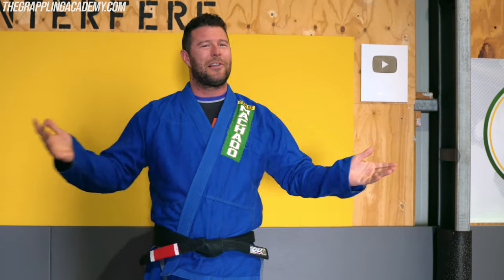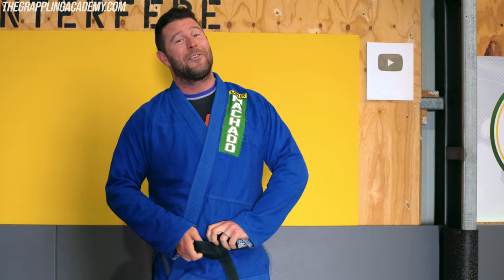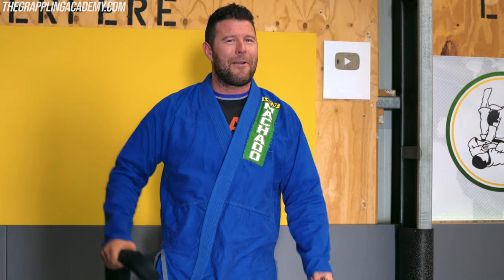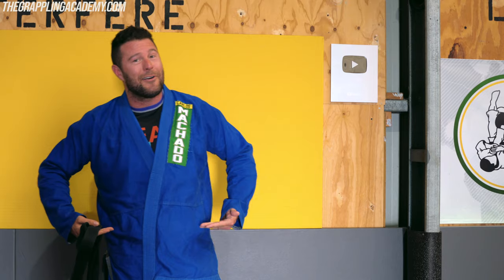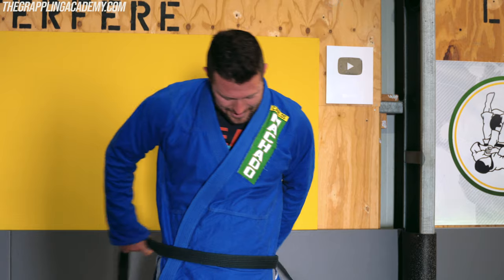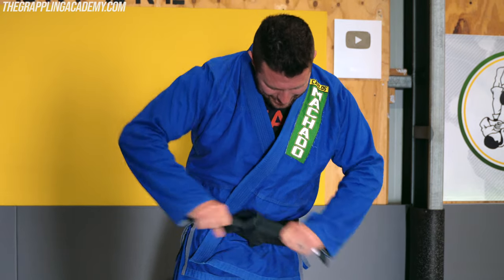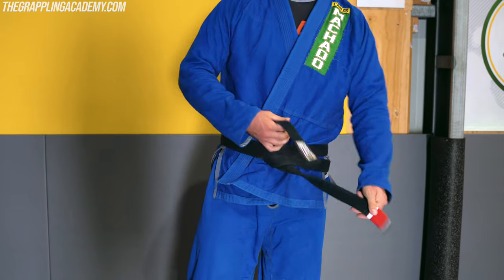If you want to learn one knot in jiu-jitsu, this is the one. All the other ones I think are a bit of a waste of time — I don't think they look good, I don't think they stay together well, and if they do, they're hard to get undone. This is by far the best knot. When I first saw a black belt from Brazil with his knot tied across like that, I just thought it was badass. Anything with a crappy knot that hangs down low or is uneven — that's crap. You don't want that.